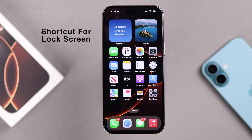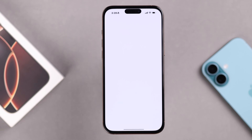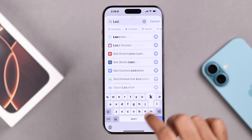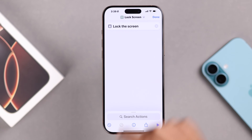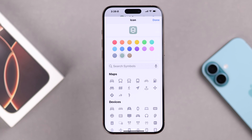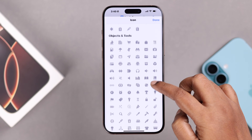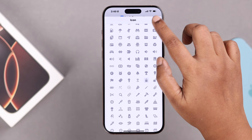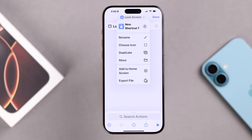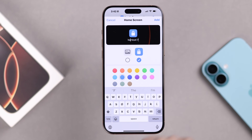The last option is using the Shortcuts app. Swipe down, search for the Shortcuts app, tap the plus sign, then in the search bar search for Lock Screen and tap on it. Tap the downward arrow to choose an icon color for the shortcut, then scroll down and choose a lock icon, and press Done.